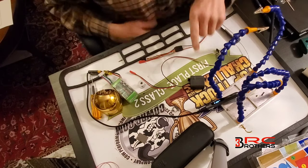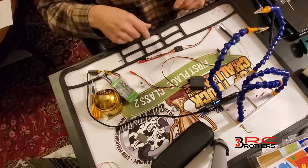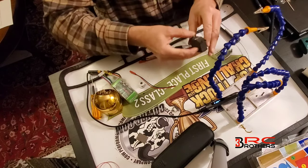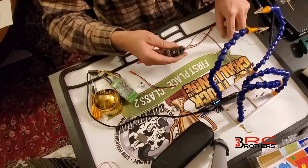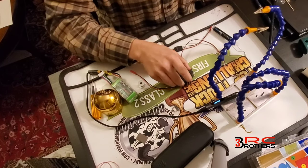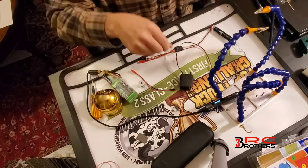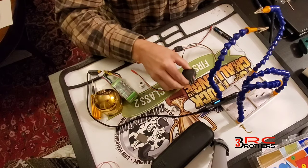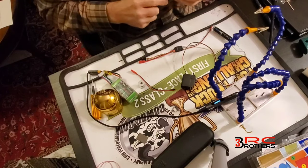Today we're gonna work on the normal servo and show you how to make it a winch. This is a Traxxas 2075 X. I usually take these right out of the machine because they don't last that long in a crawler, so I upgraded them with one of our servos for better performance. We're gonna take this new servo that's been laying around and turn it into a winch.